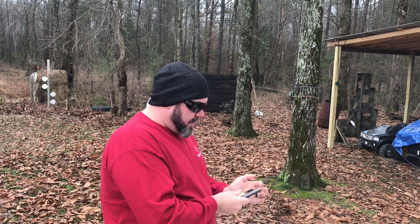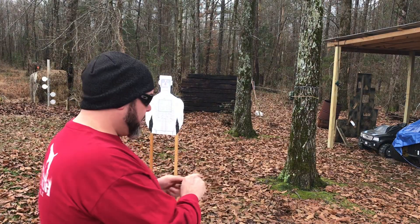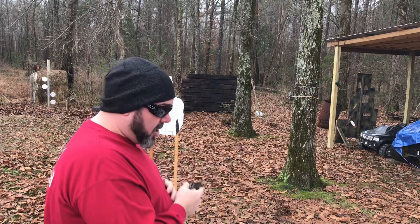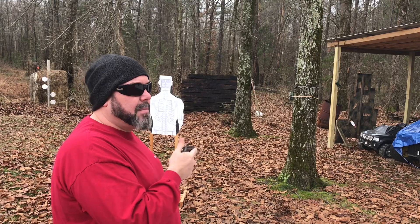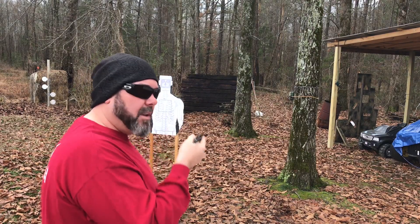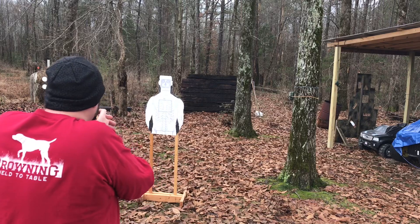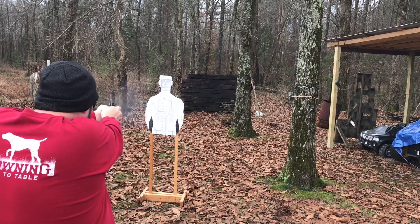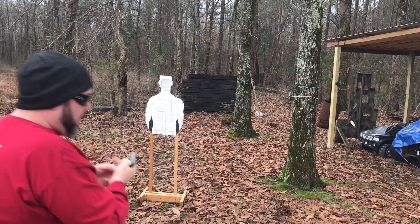I'm shooting some Aguila .22 Short Supra Extra — it's run pretty good. I also have some CCI Shorts that seem a little bit weaker; the Aguila seemed to have a little more punch. So let's burn a mag or two, just point and shoot.